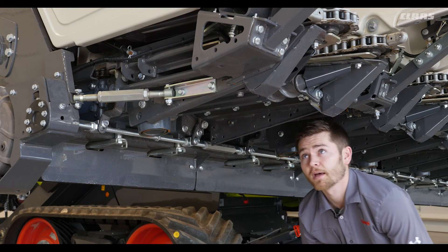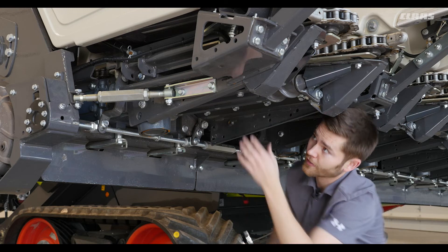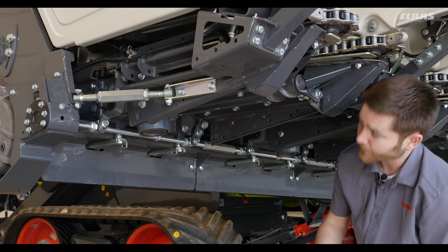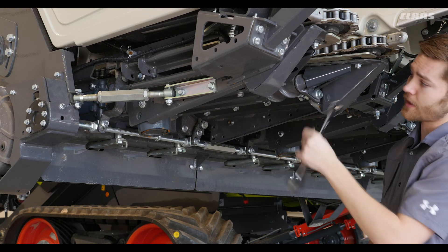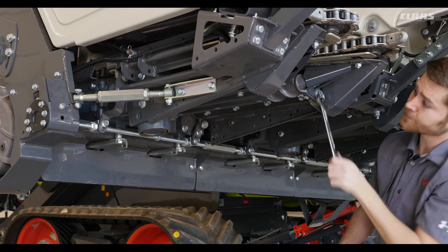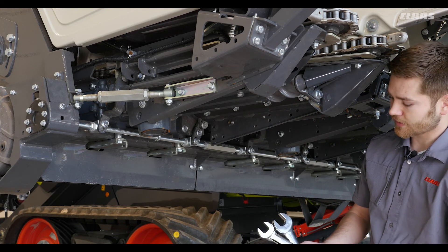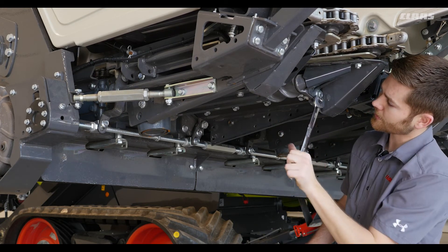Now we can look at our stock rollers. We want to make sure our knives on our stock rollers are set parallel. We can adjust our stock rollers by using a 22 wrench and loosening the left and the right stock roller bolt. Once we have them loose we're able to make sure that the gap between our knives is parallel. After we make that adjustment we put both back into place and lock them.